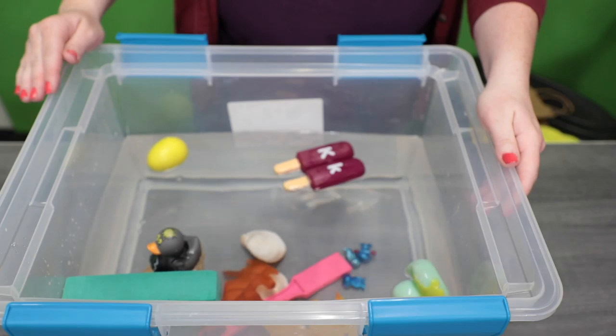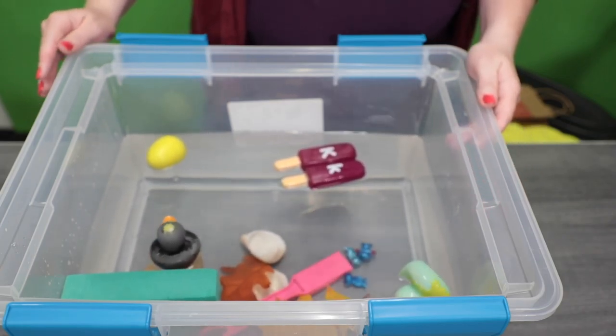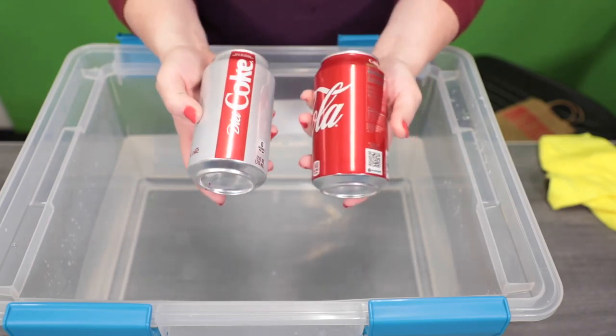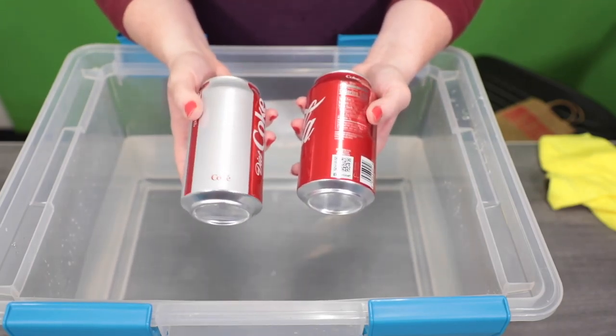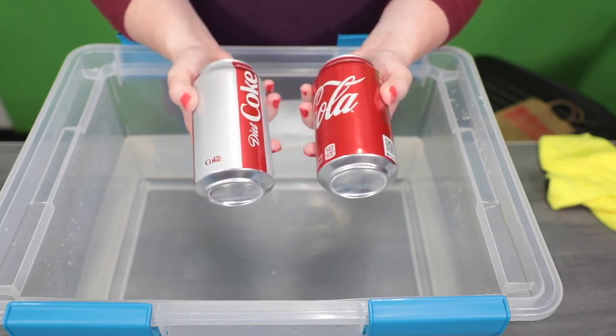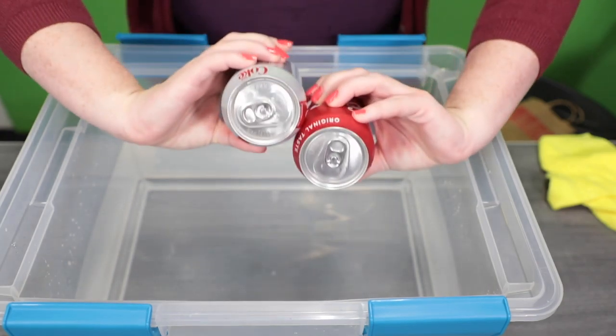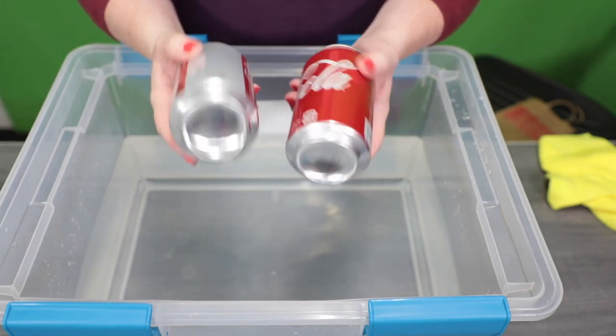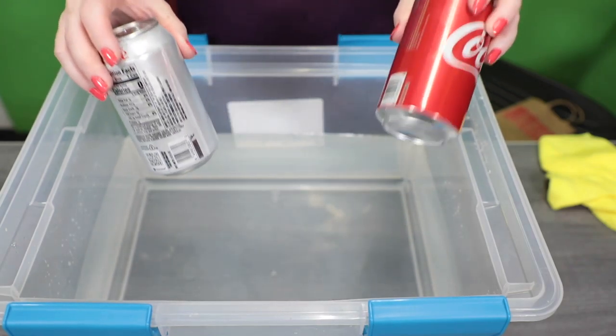Thanks to some movie magic we're going to clear our bin for my favorite sink or float experiment. My favorite sink or float experiment is done with sodas. I've got one diet soda and one regular soda. They are both room temperature and I haven't done anything to them — they're still sealed. I can tell you one will sink and one will float. Let's find out which one.